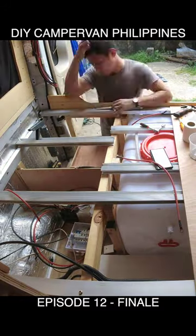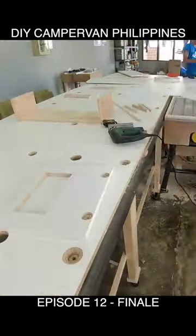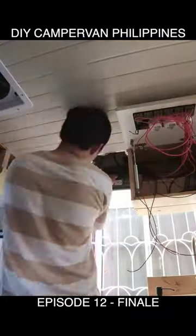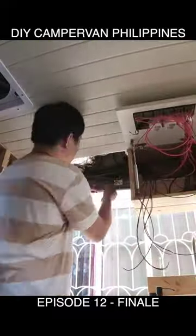Once we are done under the bed, we continue with the most complicated section in the build process, which is our electrics. We now cut a hole to fit our main switches, then continue working on the last bits and pieces of the van.